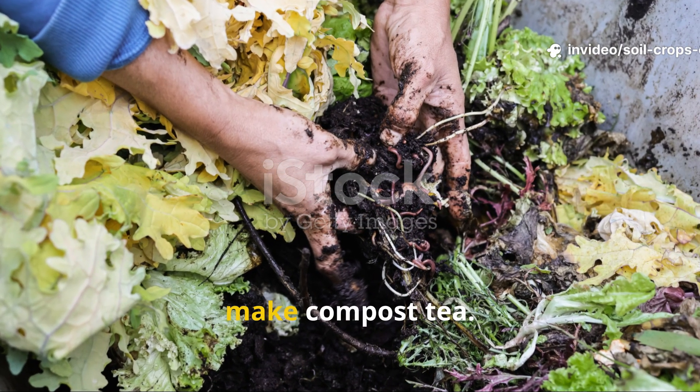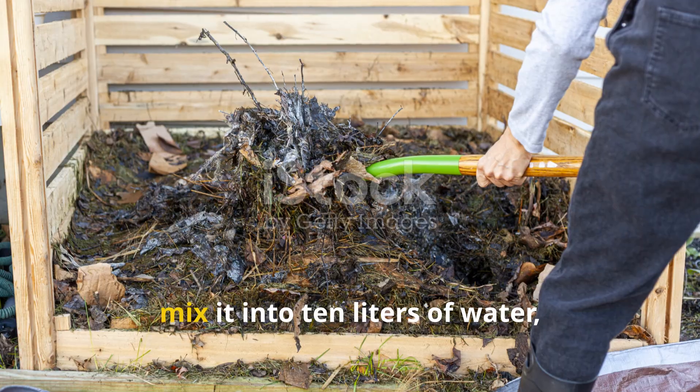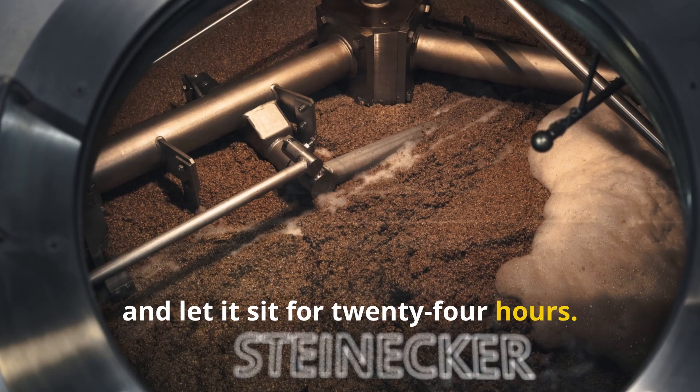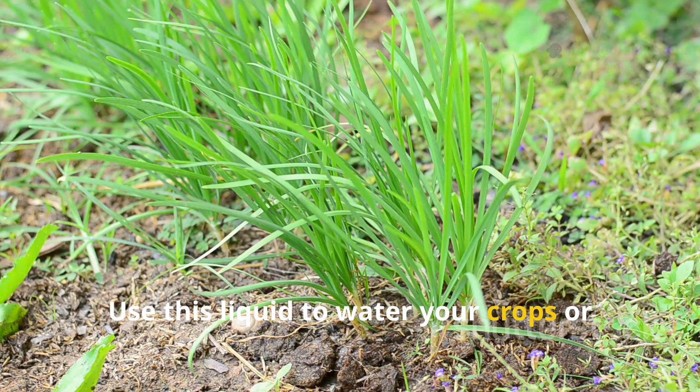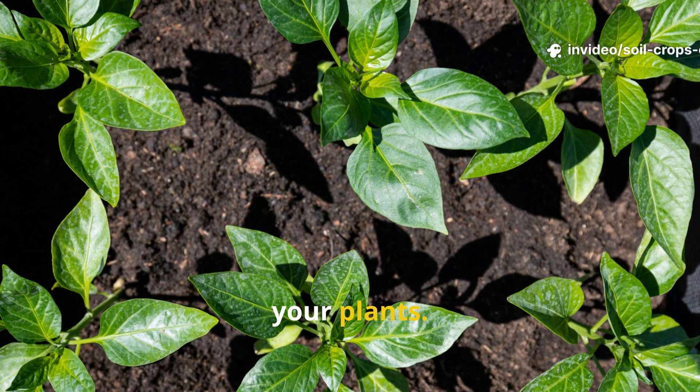For an extra boost, make compost tea. Take one kilogram of your finished compost, mix it into 10 liters of water, stir, and let it sit for 24 hours. Use this liquid to water your crops or spray directly on leaves — it's like a natural vitamin drink for your plants.